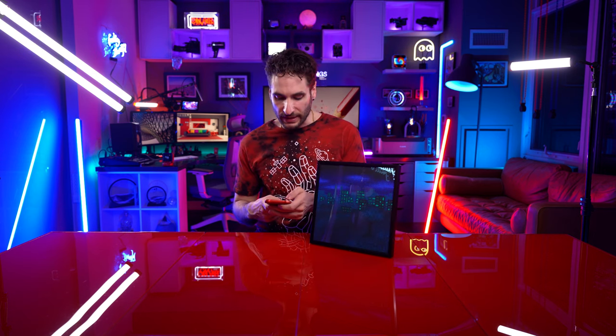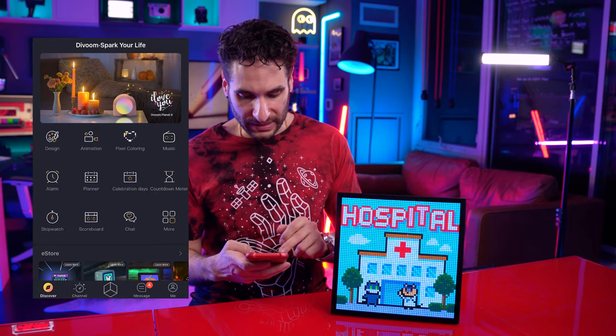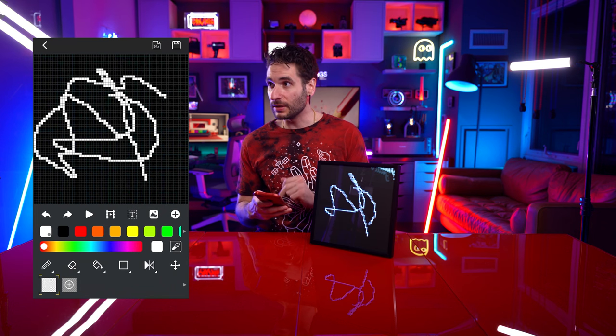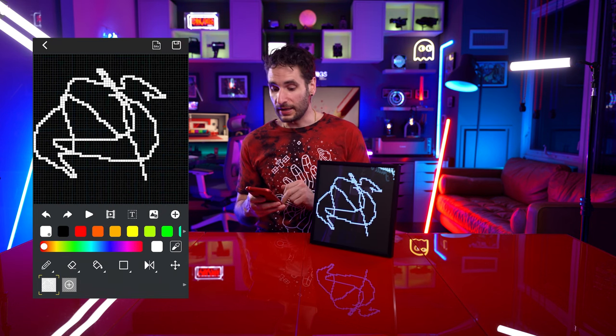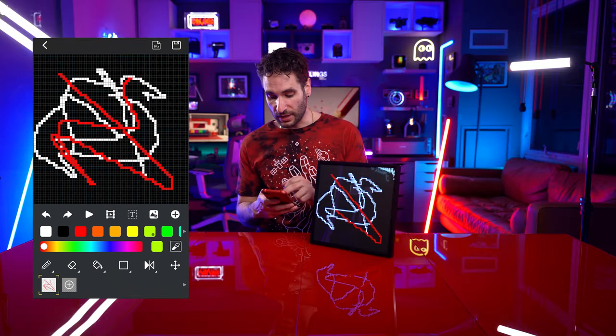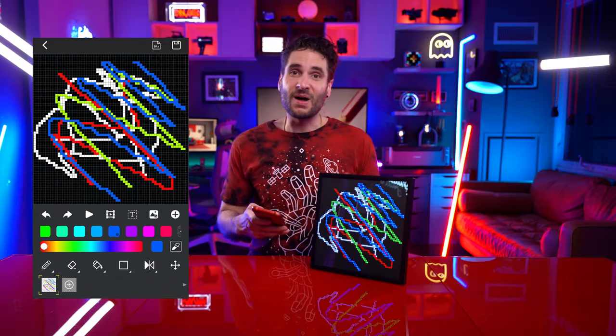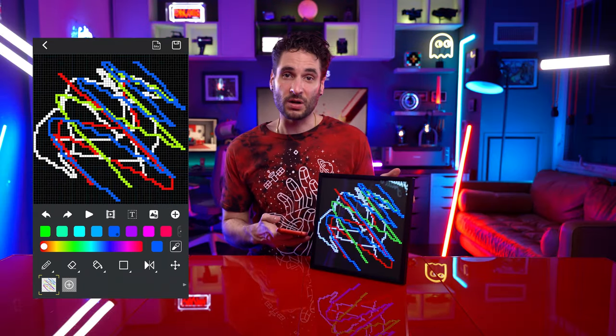We haven't customized it at all. So as you would imagine, you can of course take part in this community. You can create your own animations, draw your own animations. Let's check out some of that right now. Let's try to draw our own animation. I'm just drawing some squiggly lines here and it's coming into play. Add some red in there, maybe some green, why not some blue while we're at it. That's my masterpiece that I've just drawn for you guys now.